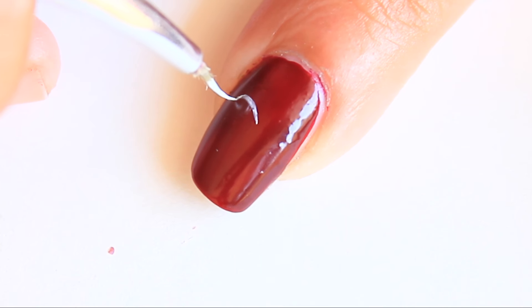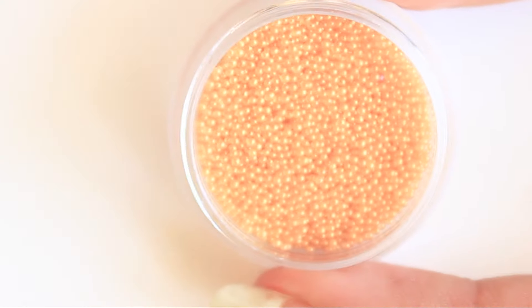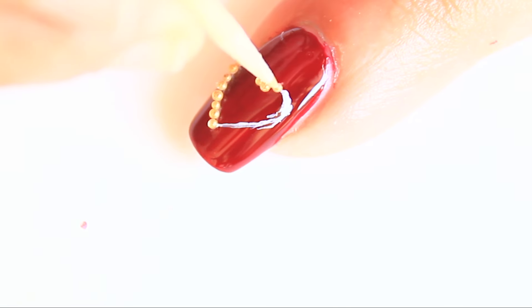Make white thin hearts just as a guide for where to place caviar beads. I am using golden caviar beads. Using top coat, place these beads in the shape of a heart. Apply top coat.